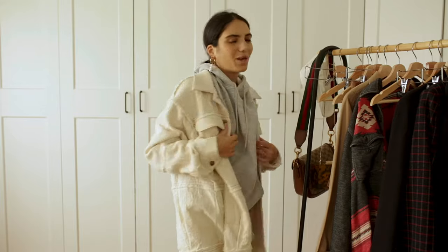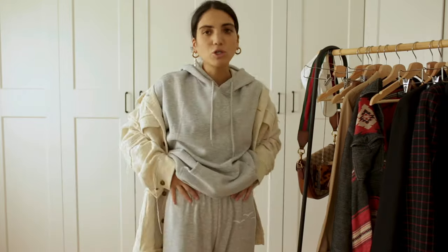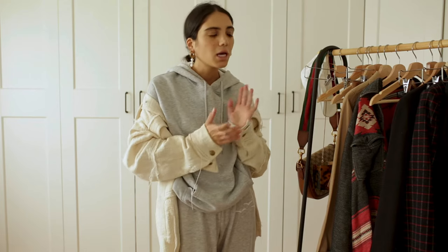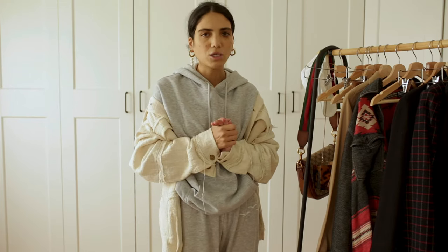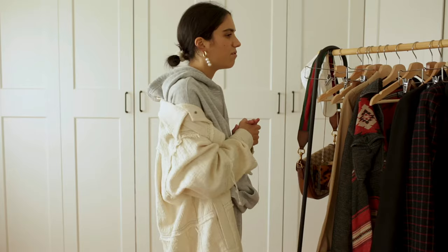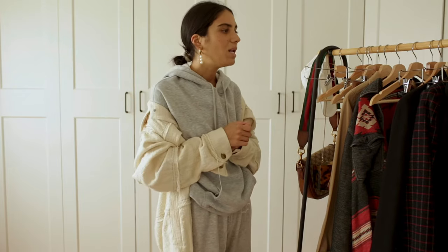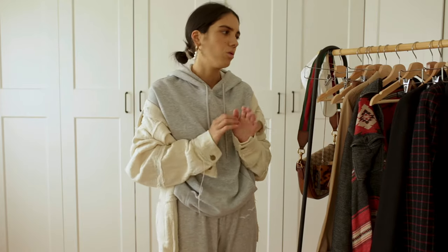Now I want to show you a little trick. I'm going to change the sweatpants for a skirt, change my sneakers for heels, and show you how a hoodie can actually be worn for a drink or a night out. It can look really good — very classy and chic but sporty at the same time. These are probably my favorite combinations. I love wearing a hoodie on a night out; I just think it looks so trendy and cool.